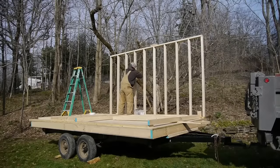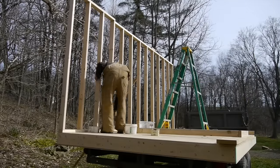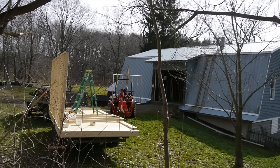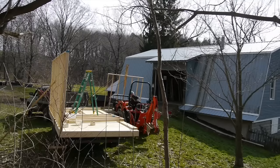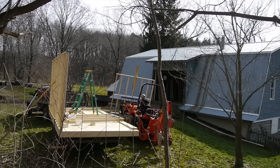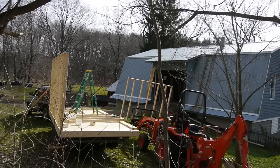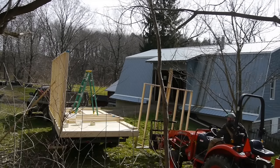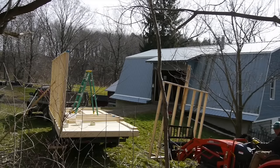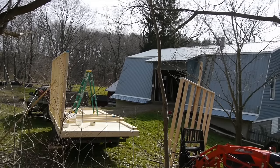Next we'll build the walls. I built the walls inside — we've had a stretch of really cold and snowy weather, so I have the trailer in the top of my barn. Now I'm bringing them outside. This is a pretty heavy section, so I've got the tractor to bring it out. I framed up the walls with studs 16 inches on center, like normal house construction.